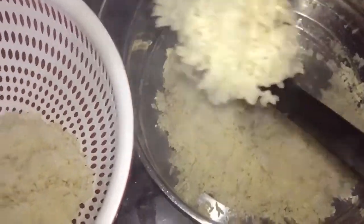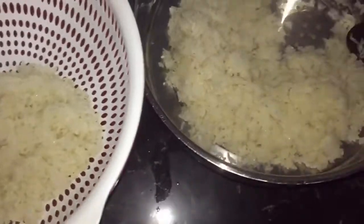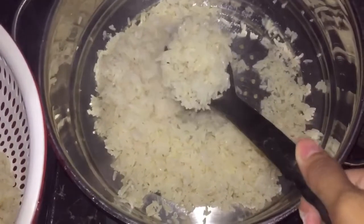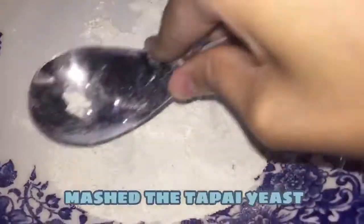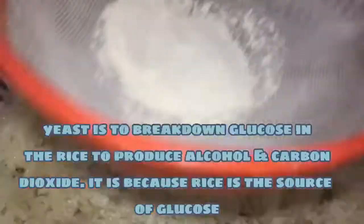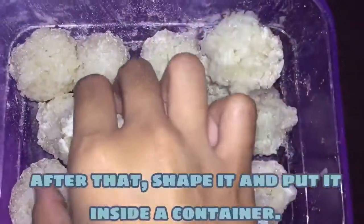Fermentation is the incomplete breakdown of glucose in limited or no oxygen conditions. The presence of amylolytic and alcohol-producing yeast appears to be necessary for producing tapai. The process is carried out by a mixture of yeast, molds, and probably bacteria. Yeast involved in the fermentation process produce alcohol, which improves the aroma of the product.